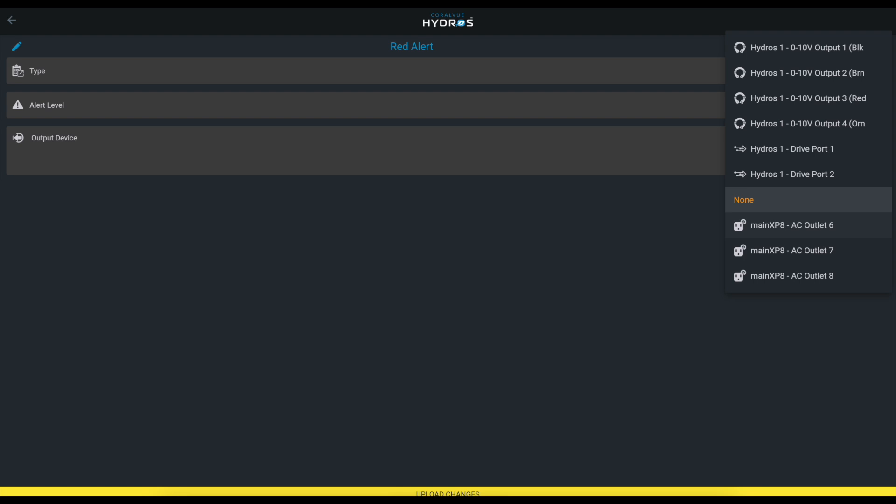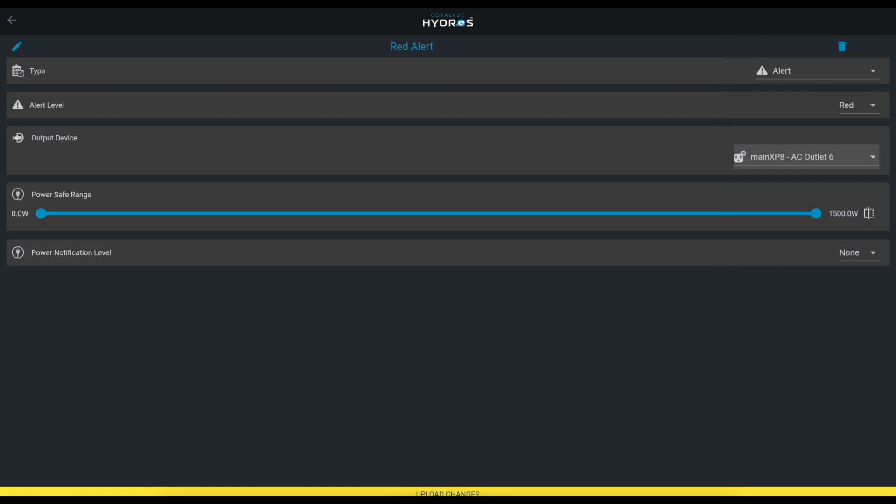Then 'Output Device' is where you specify exactly where you're plugging in your siren, strobe light, or tiny indicator light — whatever you want. We're going to plug it into one of the AC outlets and then upload the changes.